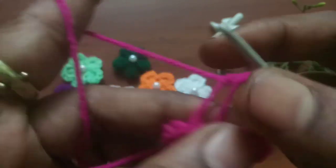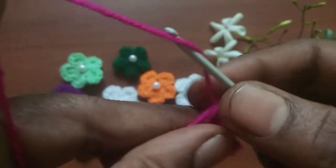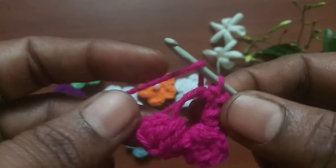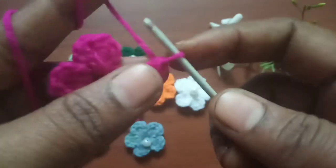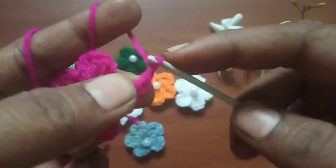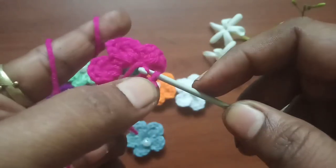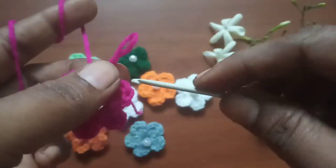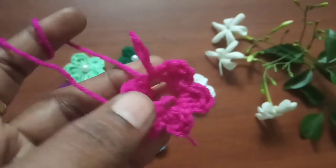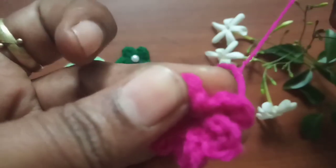We can give a little pull from the tail end so that the flower shrinks a little bit, and we can comfortably make the other two petals. I'm going to make two more petals and finish the fifth petal — chain two and then make a slip stitch. With this our simple and beautiful flower is complete. Just pull the yarn to about two inches, then pull the tail end as tight as possible to shrink the flower as much as you can.